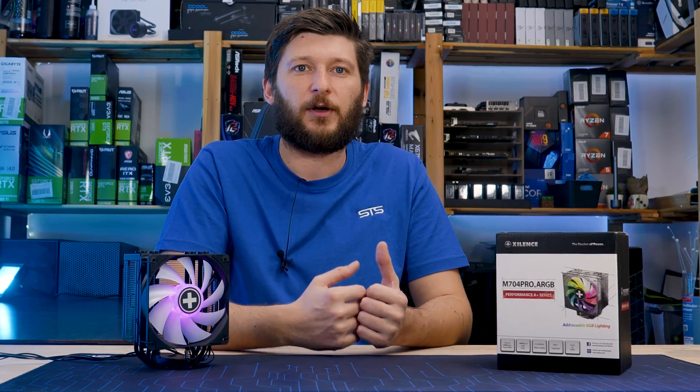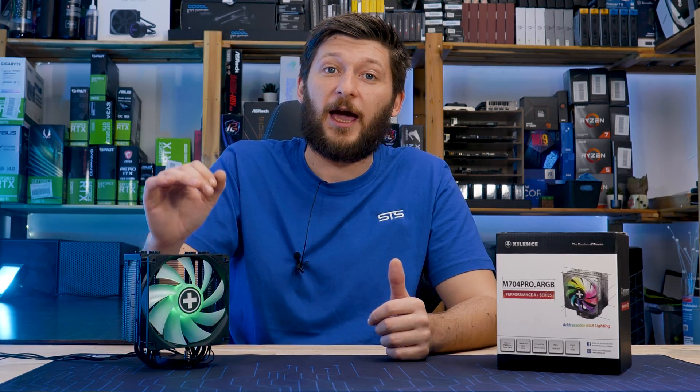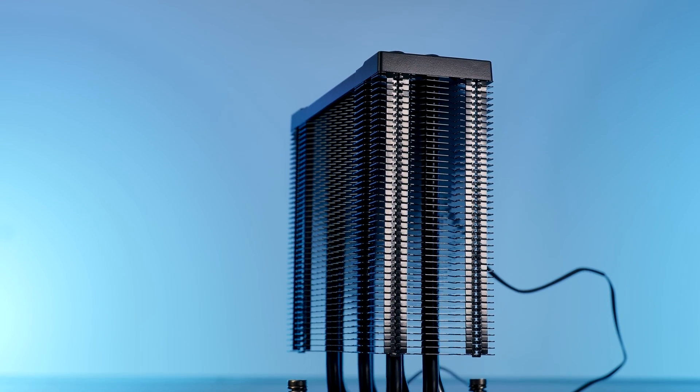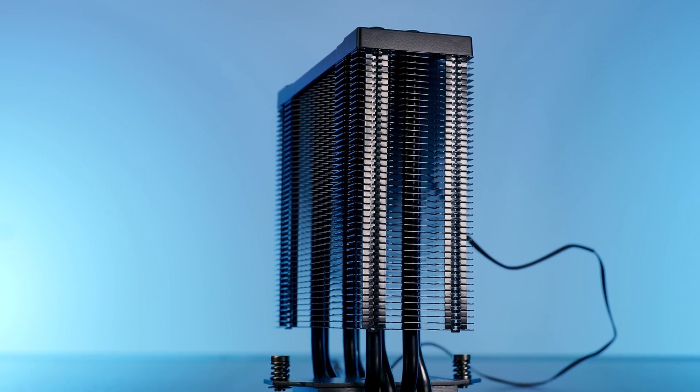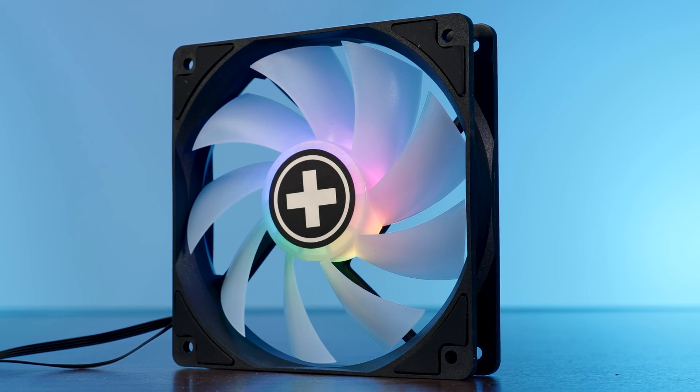or XC056, because dual names and stuff. It's the miniature version of the M705D, but don't fear — because for the low, low price of two heatpipes and a bit of heatsink thickness, we are getting ARGB. What a great deal.